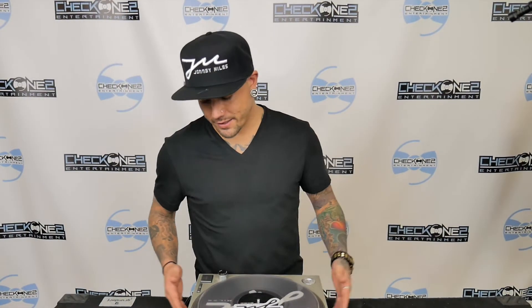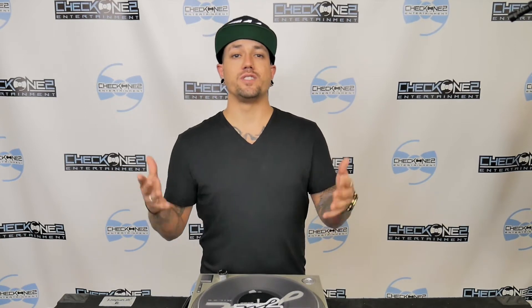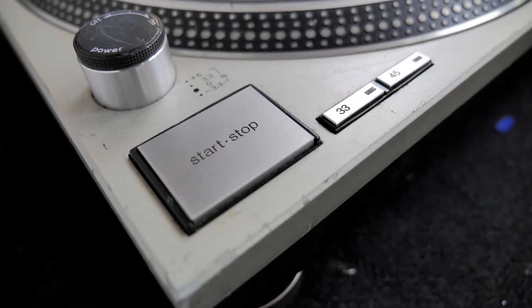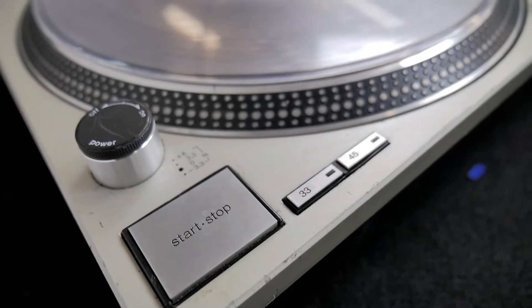Okay guys, so basically let's dive right into it. With the Technics, this is an industry standard equipment and these are the Technics 1200s MK2s. So basically what you have on a turntable is the start and stop knob, the start and stop button where we'll stop and start the platter. You have a 33 and a 45 RPM, which I'll get into later on and show you what both functions are for.